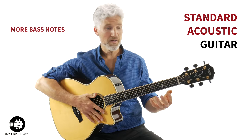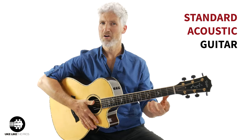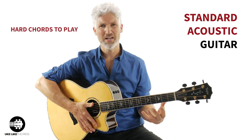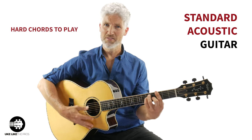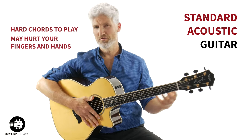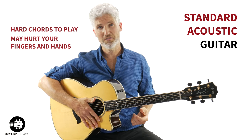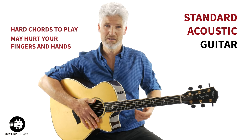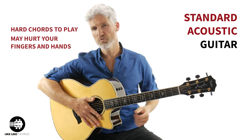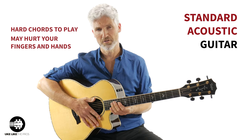But guitars are hard to play — bar chords are some of the hardest things to do. I've seen students struggle for years trying to play bar chords on the guitar. It hurts your fingers, hurts your hands, and honestly a lot of people who have wrist injuries or don't have the biggest hands really struggle with the guitar.